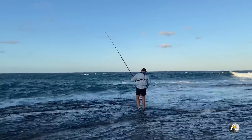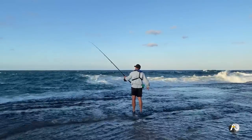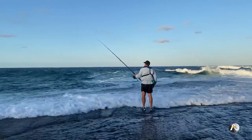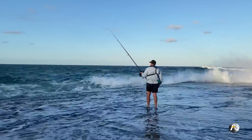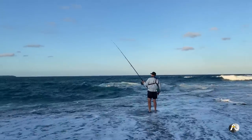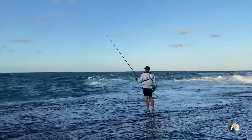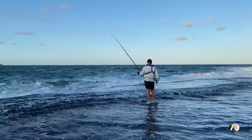Getting bites already! I missed him - that was a more solid hit, like a small snapper. Darn it, I missed him. I always like to stand with one leg in the water when a wave comes or washes past - just less resistance. I had a bite. Do I have any bait left? I think I'd still have squid on but the pilchard might be gone.